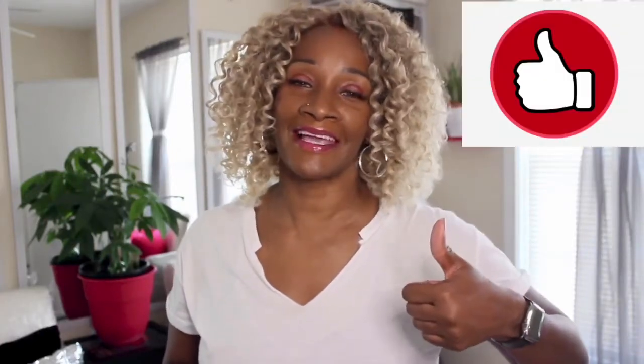With that said, if you see anything that you like or anything that you find hilarious, give us a thumbs up. Don't forget to subscribe. So without further ado, we're going to get this ball rolling and knock it out of the park. And put your mask on.